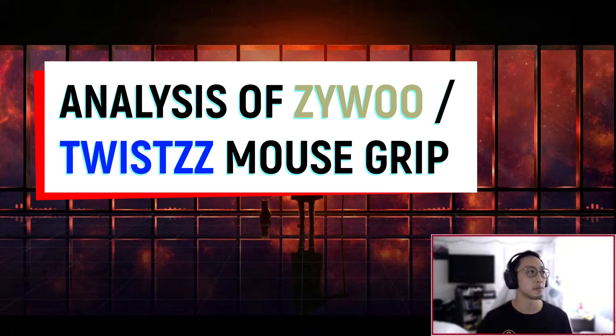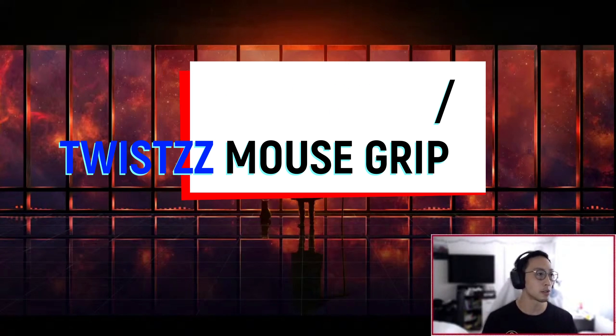ZywOo and Twist mouse script — let's do it right now. ZywOo and Twist mouse script analysis.